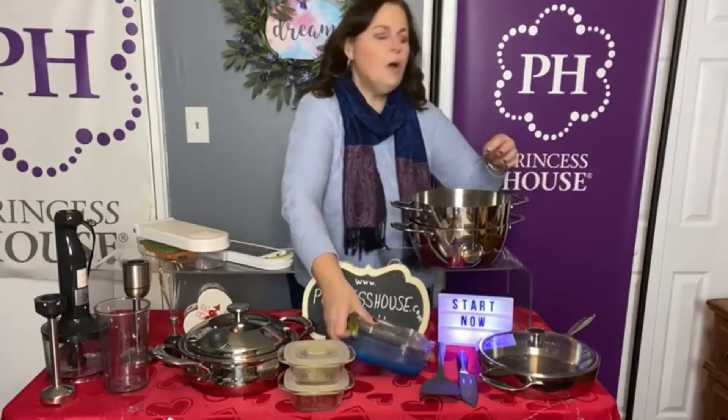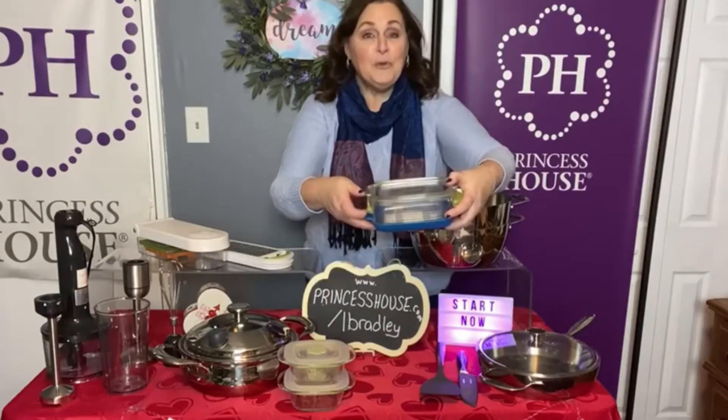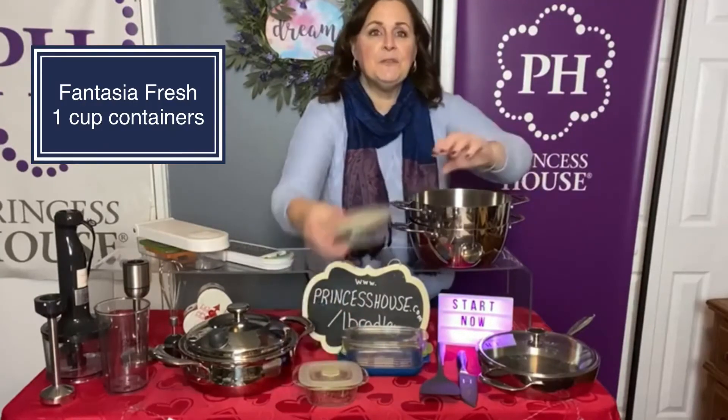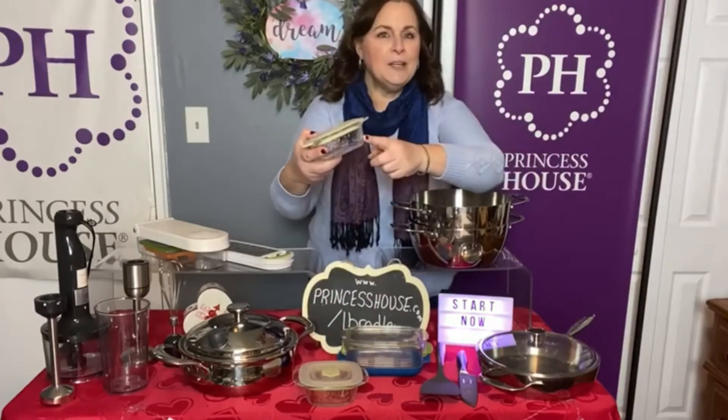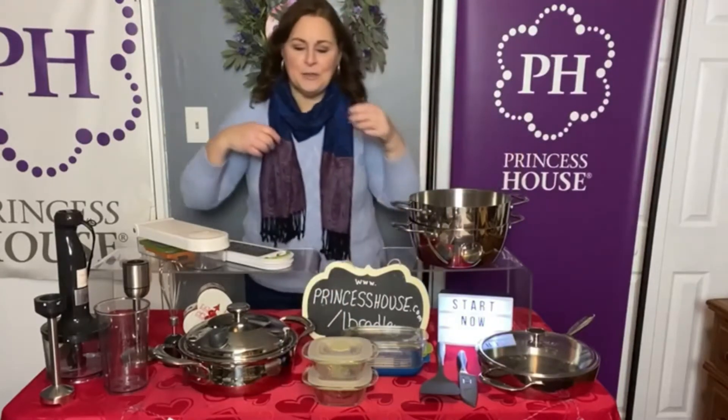We have the small produce keeper, which is wonderful for keeping your produce fresh for weeks. And a set of two of the Fantasia Fresh — these are the one-cup containers. They're oven safe, microwave safe, dishwasher safe, refrigerator safe, and freezer safe.